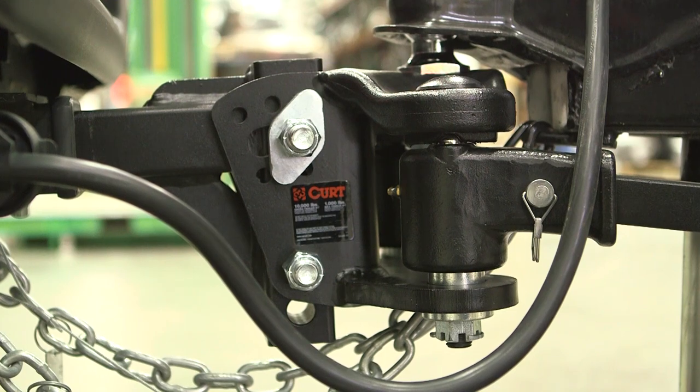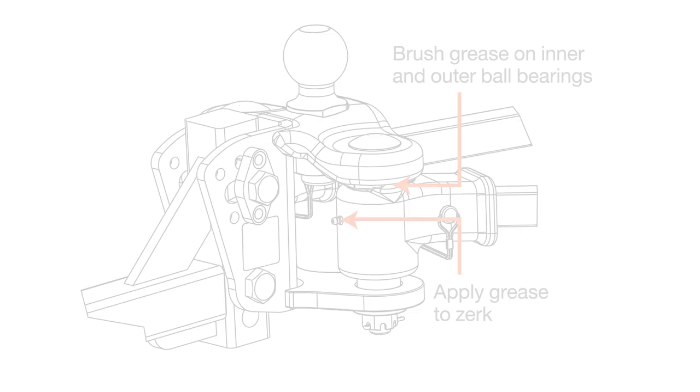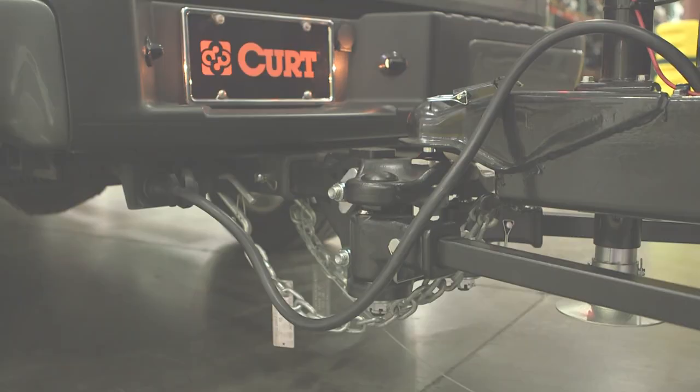The final step before towing is to apply grease to the inner and outer ball bearings and grease zerk prior to each use to ensure quiet and trouble-free operation. Congratulations on setting up your TrueTrack weight distribution hitch. You are now ready to tow.